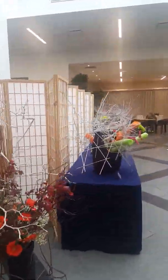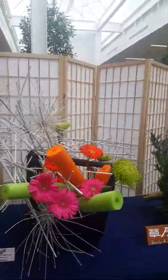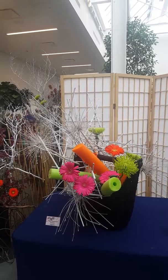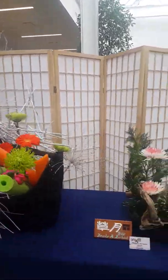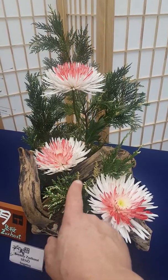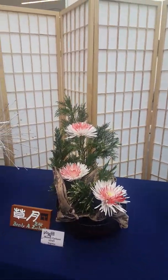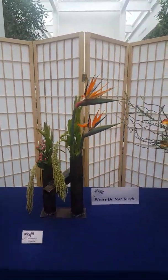As we round the corner, by now you can recognize Sogetsu — the use of non-floral materials. In this case it's pool noodles and dried materials that she sprayed. Another Sogetsu — I really love this one. I love how the white flowers pick up the white tips in that pine; I think that's dragon pine. Another Sogetsu, very sculptural in nature.